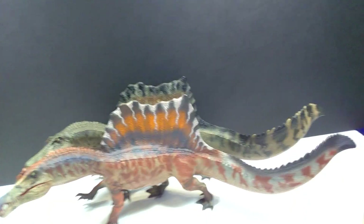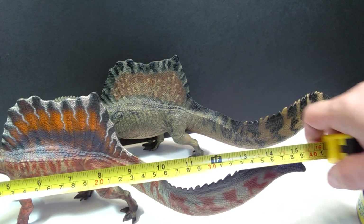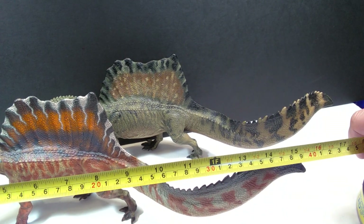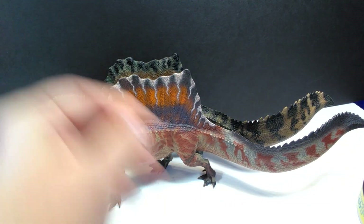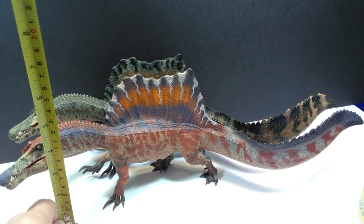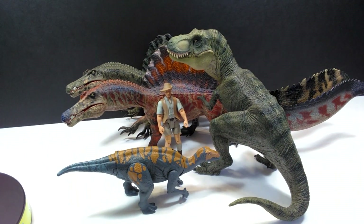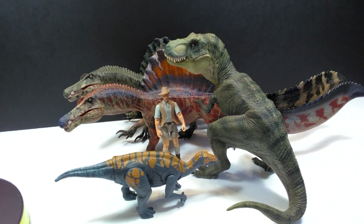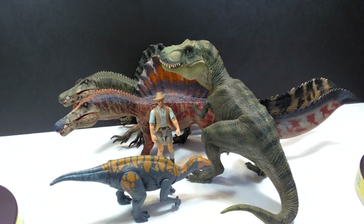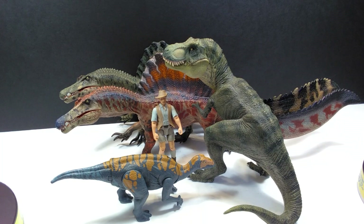For the length of the Spinosaurus, from the tip of the snout to the tail it comes in at about 15 and three-quarter inches, closing in on 16 inches or around 40 centimeters in length - a pretty sizable figure. For height to the top of the sail, you're looking at about five and a half inches or 14 centimeters. To the top of the head, about four and a quarter inches or around 10 to 11 centimeters. For size comparison there is the Papo T-Rex, the Attack Pack Lovasaurus, and Robert Muldoon next to these GR Toys Spinosaurus figures, so you should get a pretty good idea of the size.